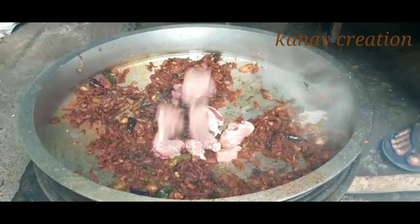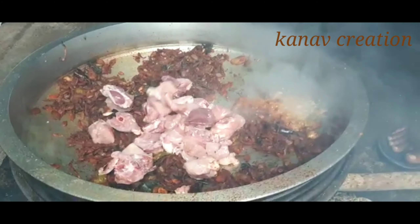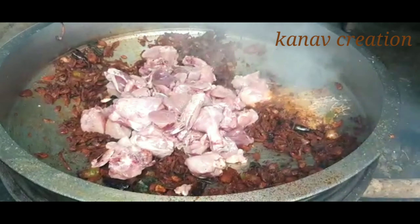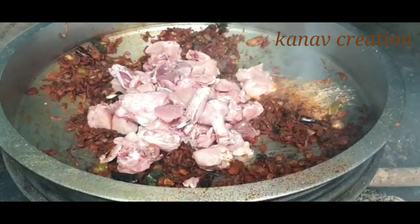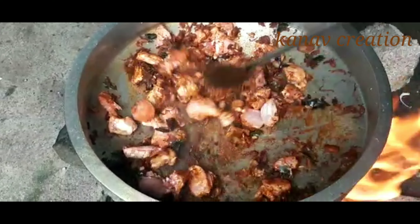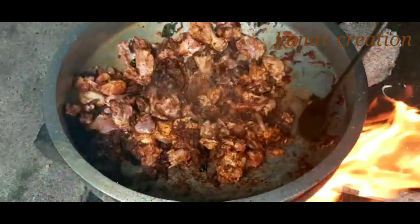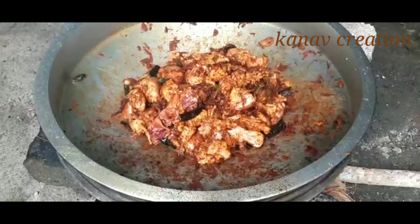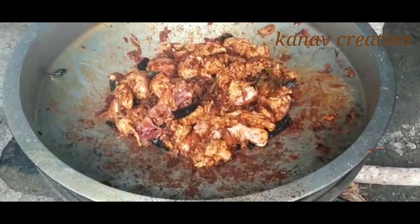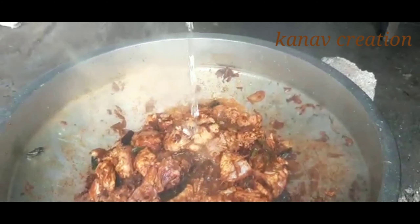It's added to the chicken paste. We mix the chicken paste together. I am using coconut milk as well, in hot water.